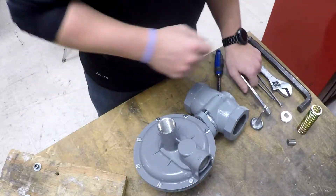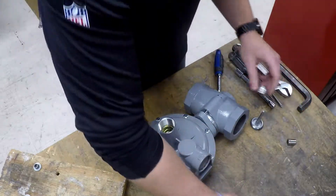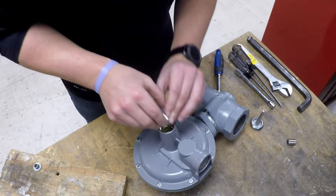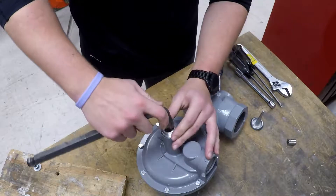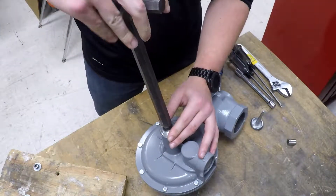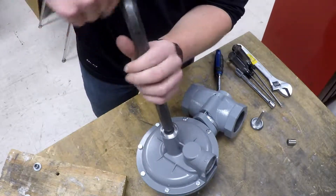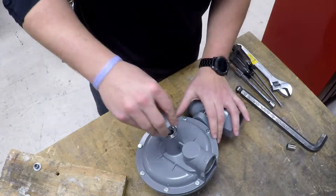Now that you have your unit reassembled, the last thing to do is of course the spring. Slide it down through the bonnet along with your adjustment screw. Go ahead and use the large island ring and the cap.